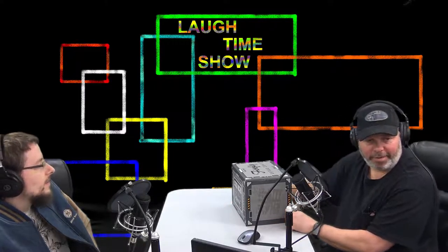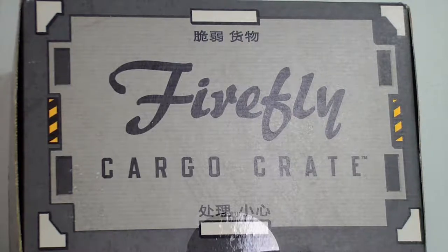Let's just get bigger and bigger. We got a new cargo crate. This crate is so big it doesn't fit in the camera. You get these every day. The cargo crate doesn't fit in the camera. Okay, what do we have in here now? It's not the cargo crate.